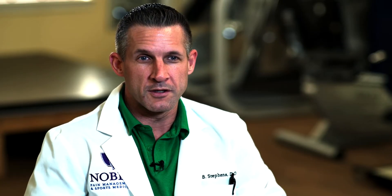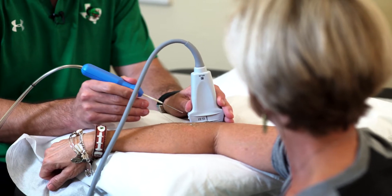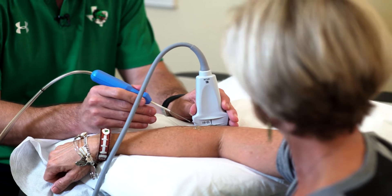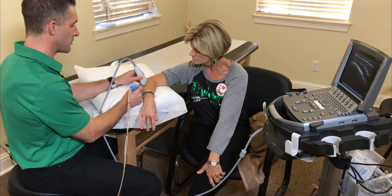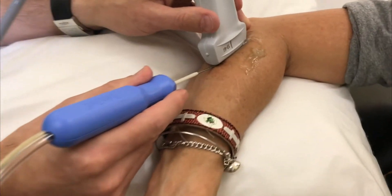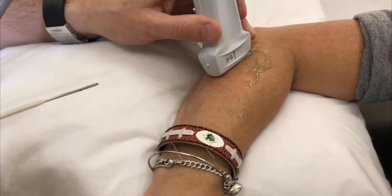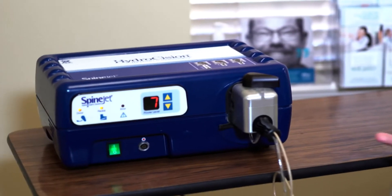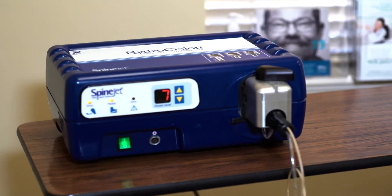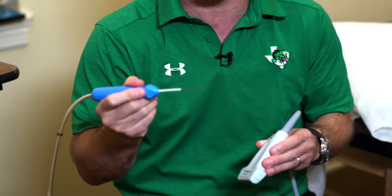I'm honored to talk about the story of a good friend and patient of mine, Sally Wasson. What we're really doing with this procedure is going into the tendon that's damaged and using a supersonic wave of water — we're actually using water as our cutting device. It microtraumatizes the tendon, which allows blood flow to increase to the tendon and allows healing.